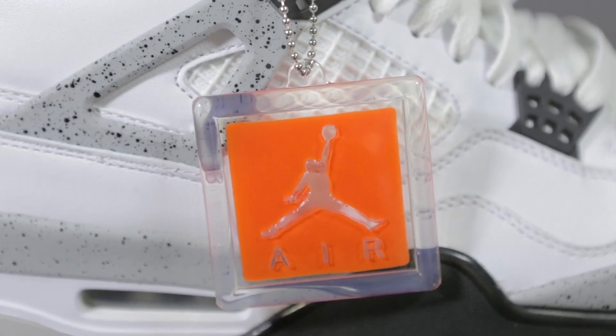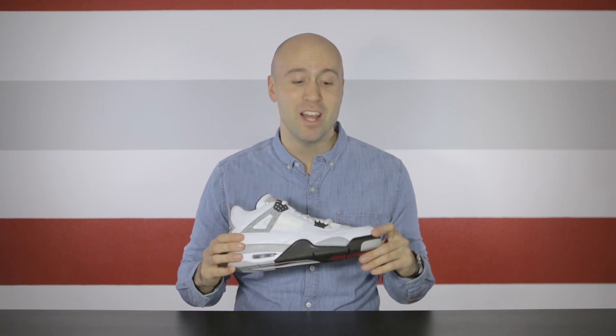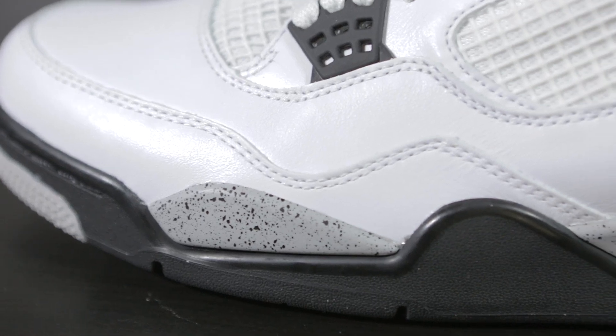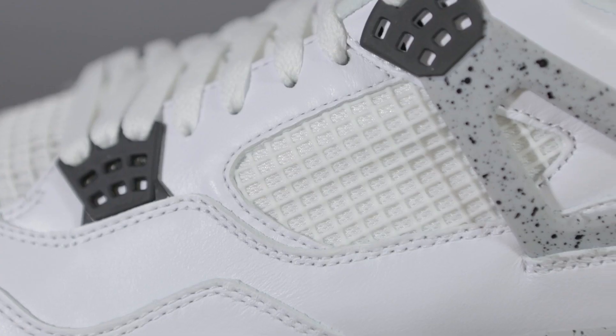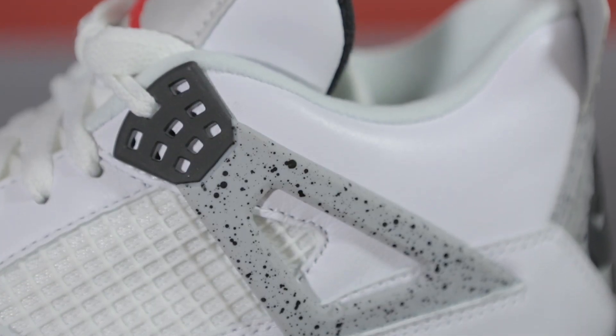If we turn to the side, the first thing we notice is a Jordan tag that hangs on it in transparent and orange color. This shoe has a white leather upper and once again the quality is excellent. I haven't even worn it yet and it's already starting to crease because of the grains in the leather — it's really well made and super buttery smooth. In the middle part of the shoe we have the same grid-like system like on the front.